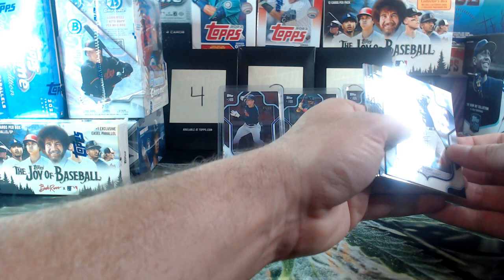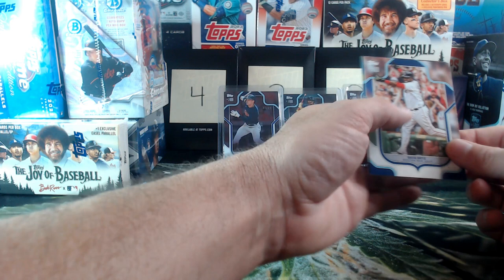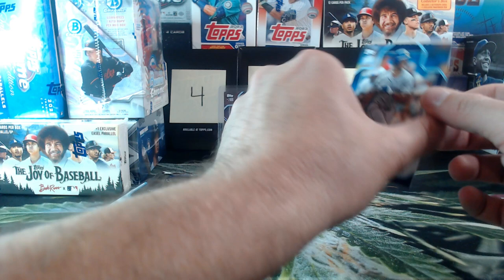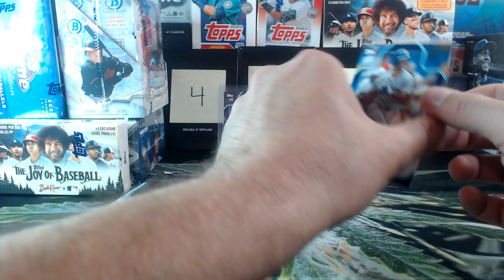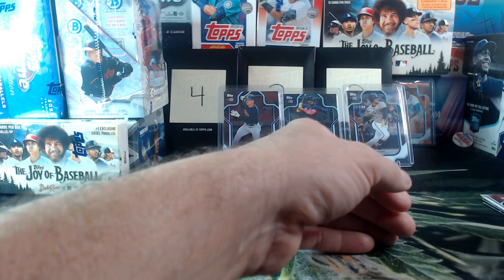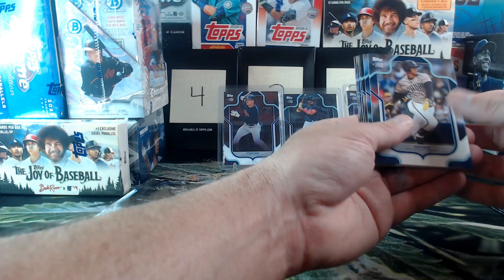This might be our auto on the back. Manny Machado, Ozzy Albies, Juan Marshall, Alex Rodriguez, David Ortiz. Is this our auto? It's not — just a Griffey. This one's got a line right through the top, right through his helmet. That's a bummer. Thought it was an auto. I guess I just grabbed the incorrect amount of cards from the back. There's another Soto — getting that rainbow going.